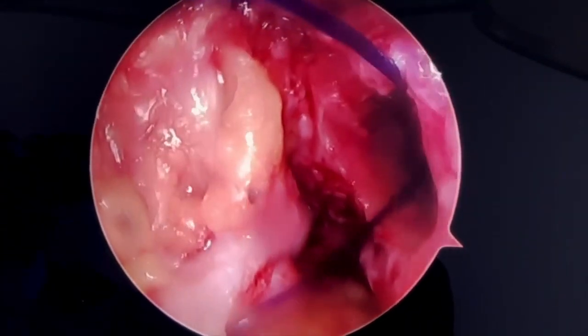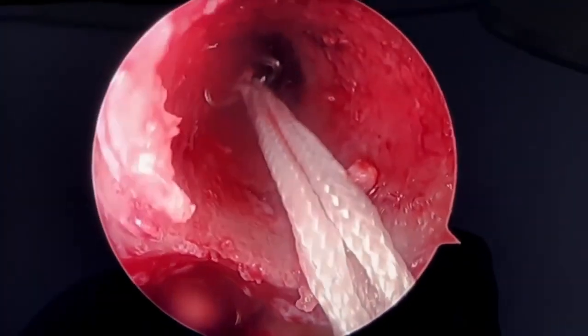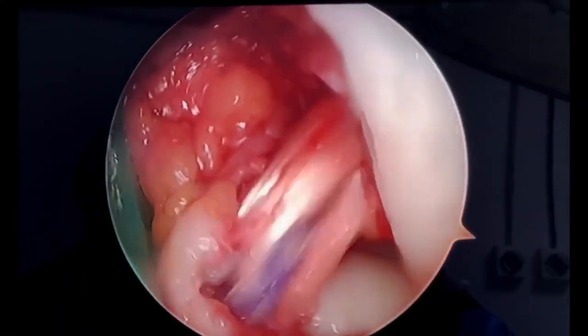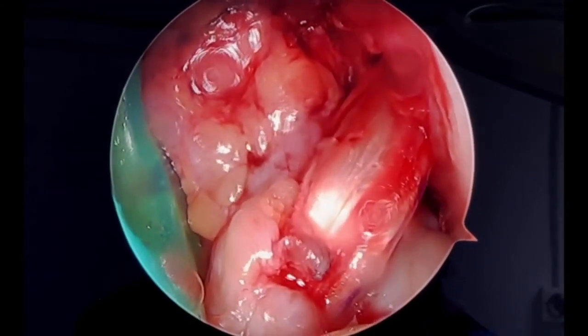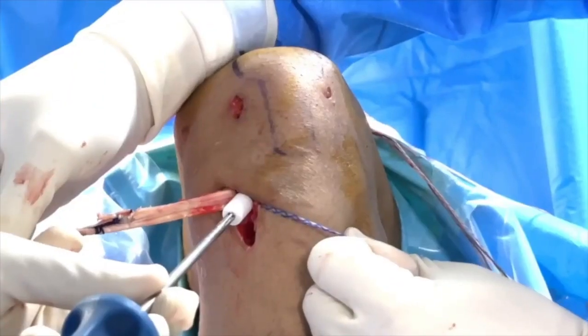The tightrope and graft are passed through the tibial and femoral tunnels using a passing suture. The tightrope is tightened until the proximal 2 cm mark of the graft reaches approximately the inside of the femoral tunnel. The knee is then placed in 90 degrees of flexion, and the ACL graft is secured with a bioresorbable interference screw whose width and length are determined according to the size of the ACL graft and the length of the tibial tunnel.